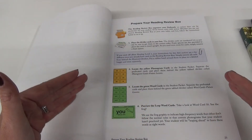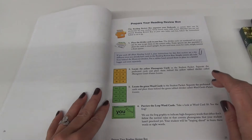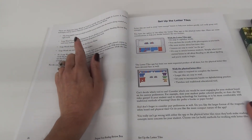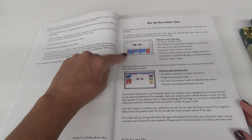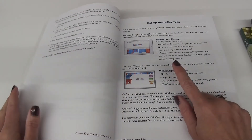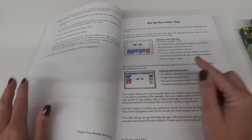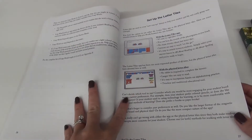To prepare your box: you need a box, some divider cards, and you need to get your phonograms and word cards out. In level two we have 32 leap words. Then it talks about setting up the letter tiles - it shows you how to set that up with the app or with the physical letter tiles. One thing you can get is a phonogram app - it's free and you can click the letter and it tells you the sound, so the student can go there to make sure they're pronouncing it correctly.